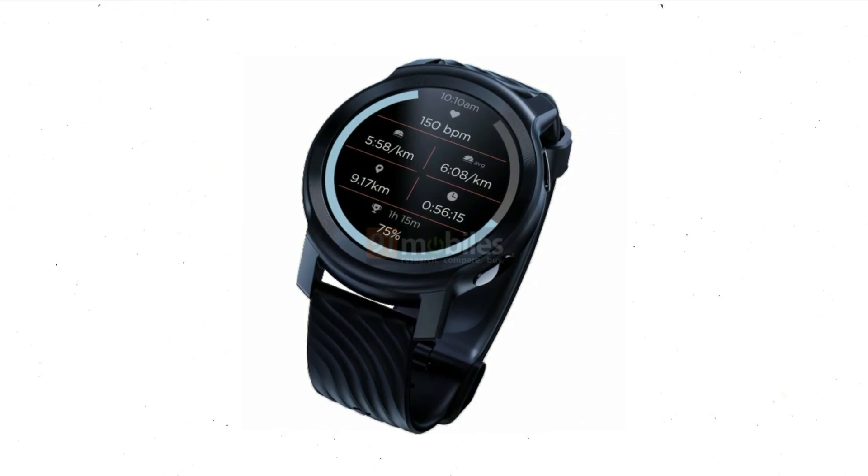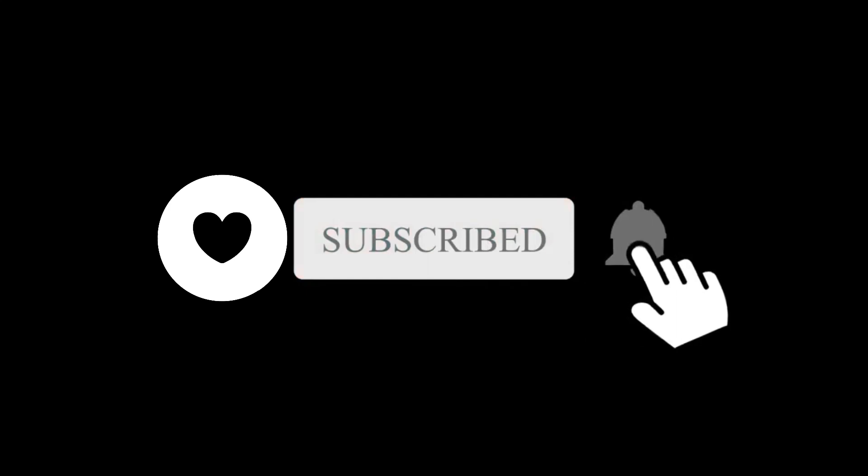Let me know what are your thoughts on this in the comment box below. Feel free to subscribe and I will see you in the next one.